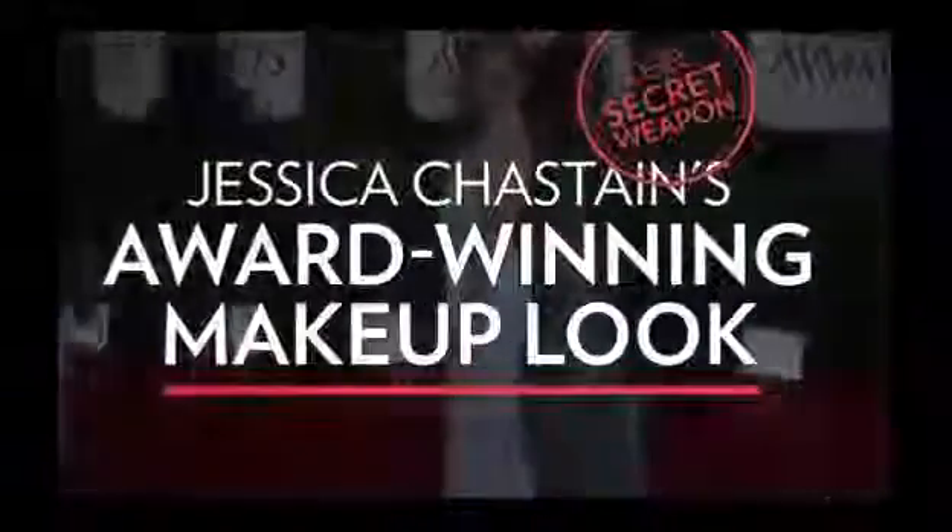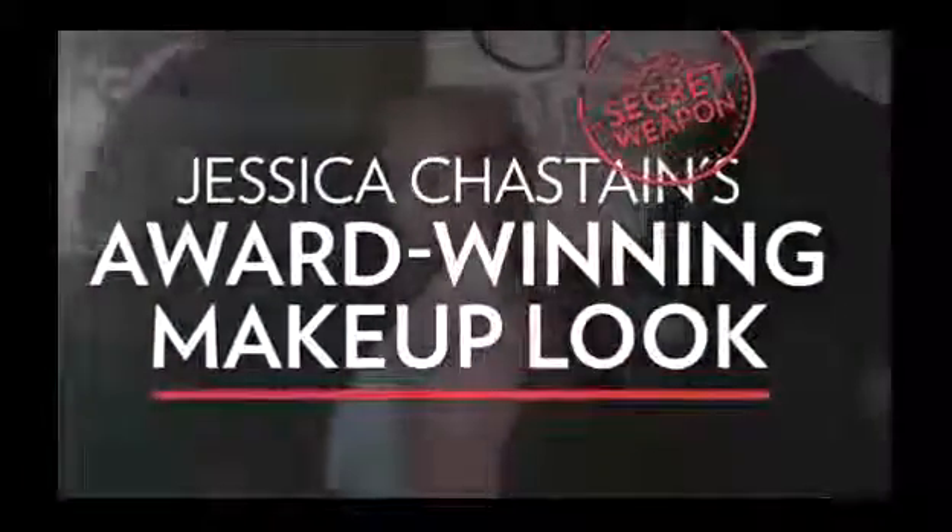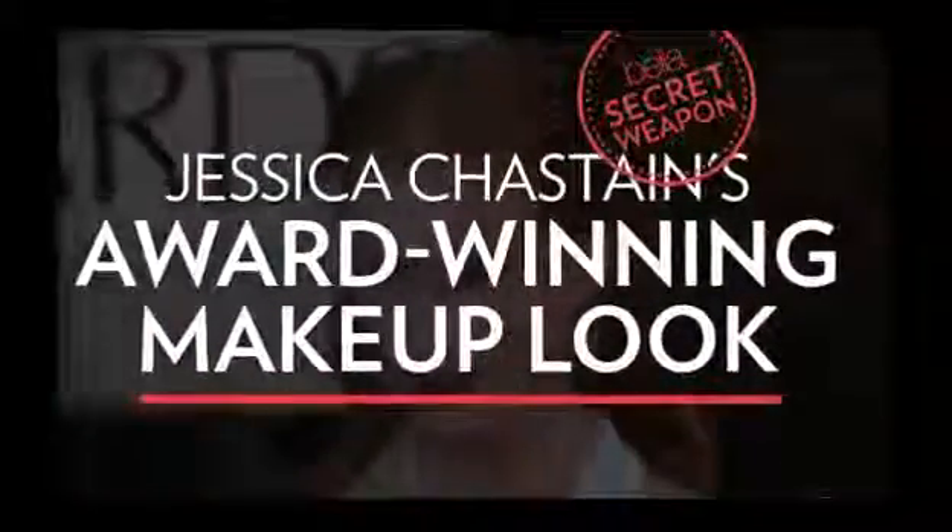Make up the night of her big Golden Globe win, and today he's going to show us how to recreate that look at home. So Christopher, what was your inspiration when you sat down with Jessica at the Golden Globes to get her makeup ready?